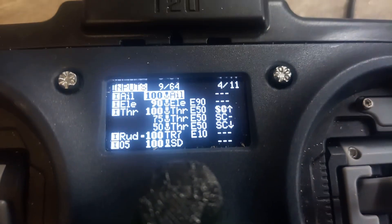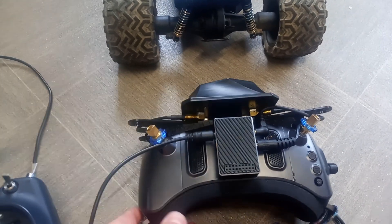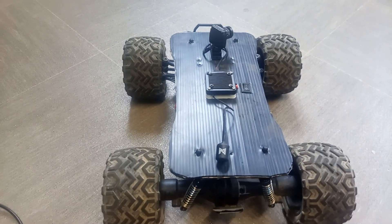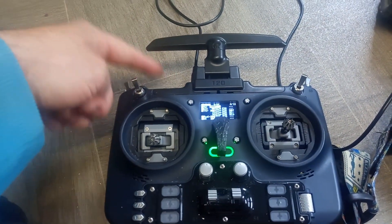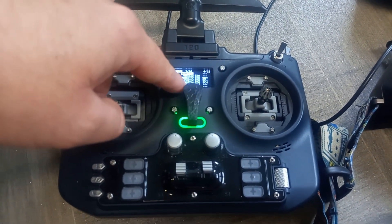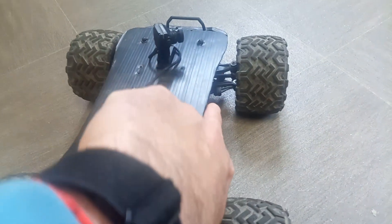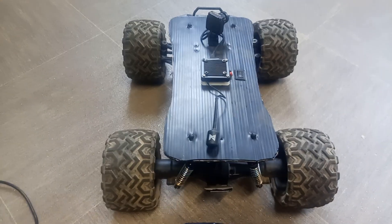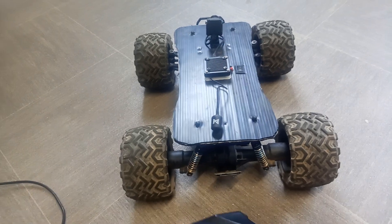So that's a quick overview of how the head tracking from the Walksnail module, set up in PPM mode on channels 7 and 8, connects to the servo on the PWM receiver. The movement from the goggles travels down the cable into the radio, out on channel 4, which is picked up by the ExpressLRS receiver and sends the signal to the servo to move it when the goggles move.